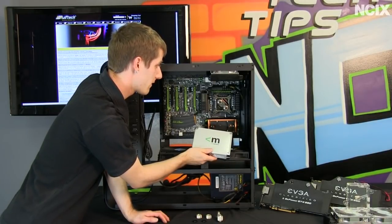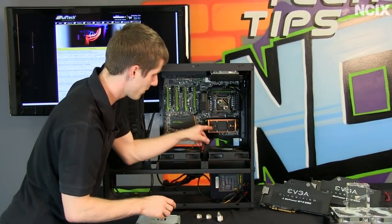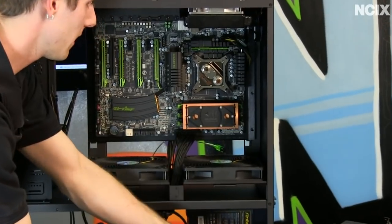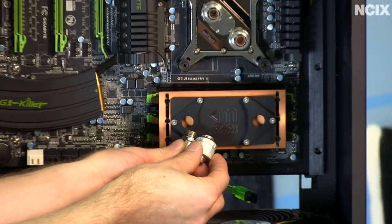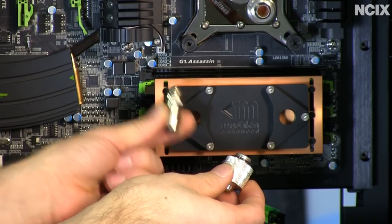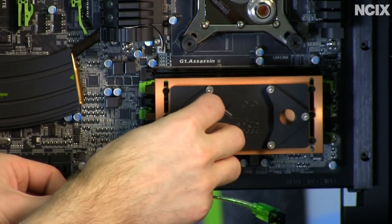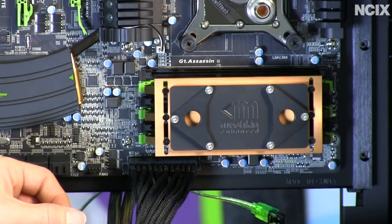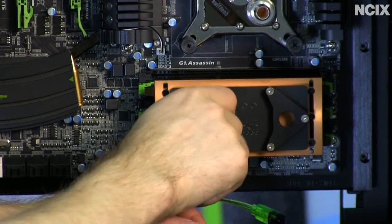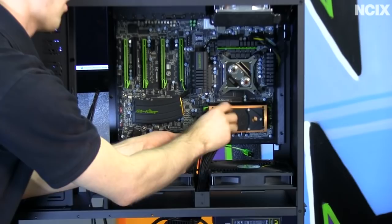Something to watch out for when installing fittings: some specialty blocks, like this memory block, do not have very deep threads. Look at these two fittings — you can see the one in my left hand has threads about twice as long as the one in my right. If I were going to use the longer-threaded fitting in a shallow block, I would want to use a spacer to ensure the threads don't go in so deep that they compress onto the copper plate at the bottom and restrict flow. The fittings I'm using for this guide don't require it, but I wanted you to be aware of that potential problem.